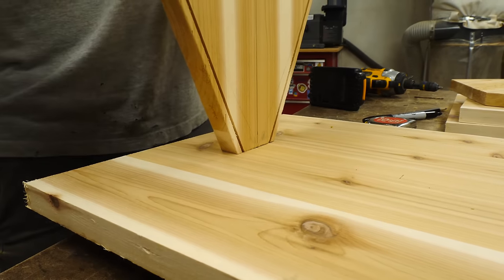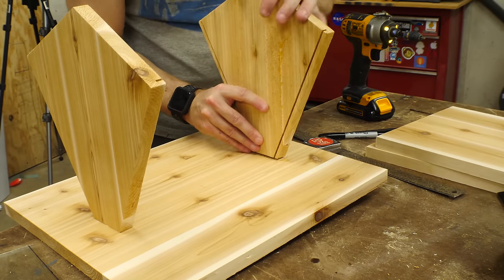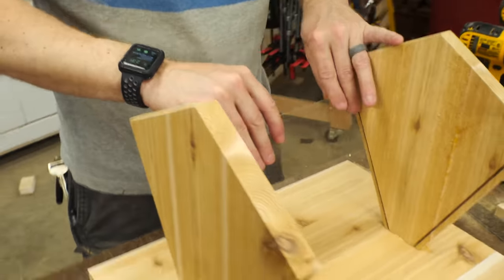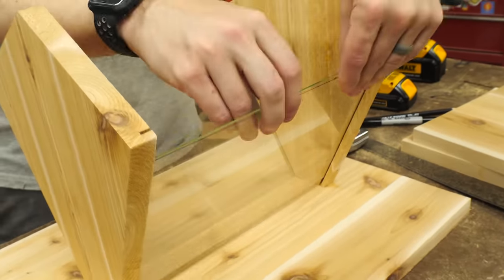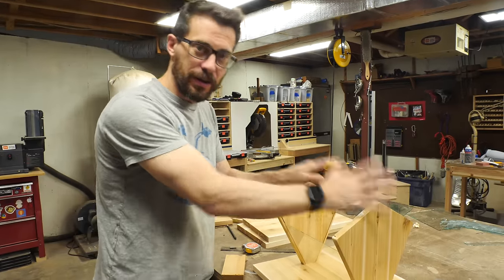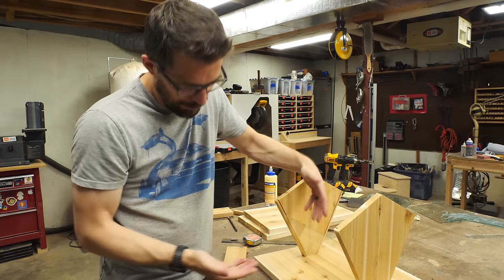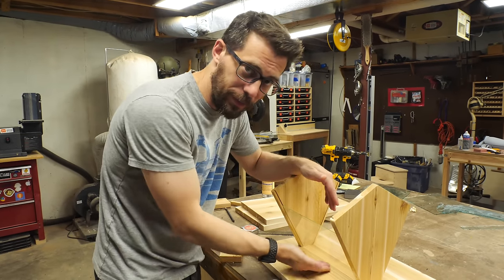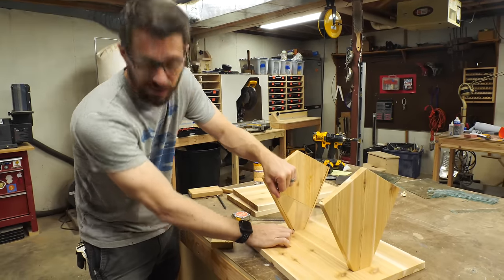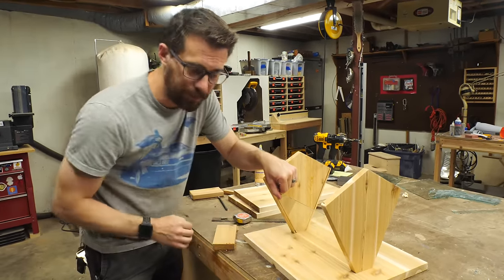The cedar is soft enough that I could push it right down onto those screws and it held in place while I drove the screws in from the back side, and after that I slid the glass in. The way this thing's gonna work is that the top is gonna come on and off so you can fill it up with bird seed, filling up this trough in the middle. But the glass currently goes all the way to the bottom — that's not gonna work. So we're gonna put a little shim right there in the side to hold the glass up so that the birds can pick the seed out of the bottom.